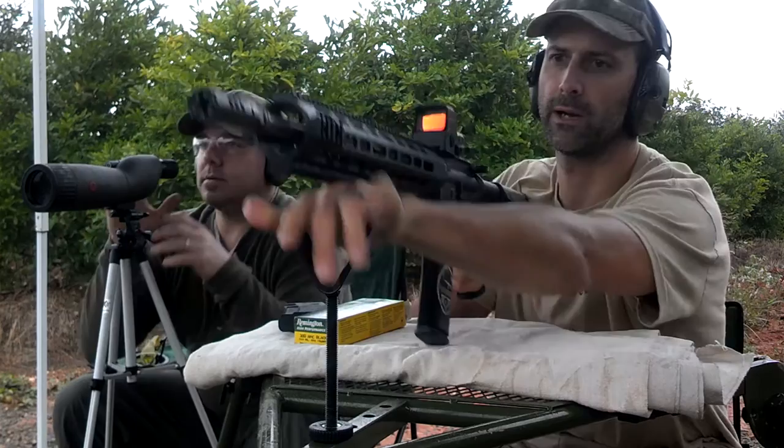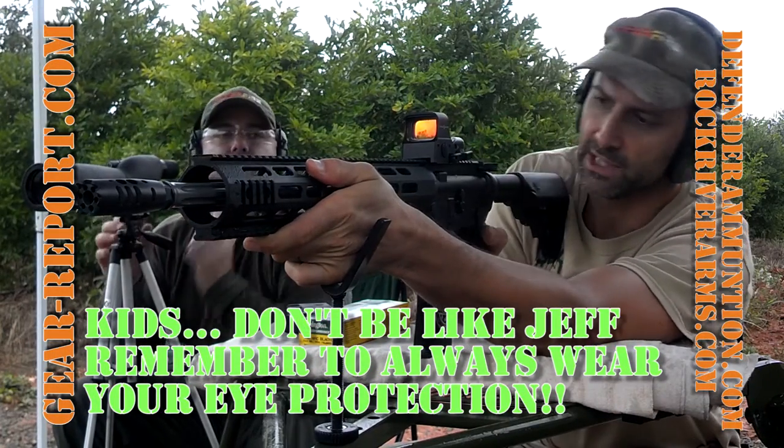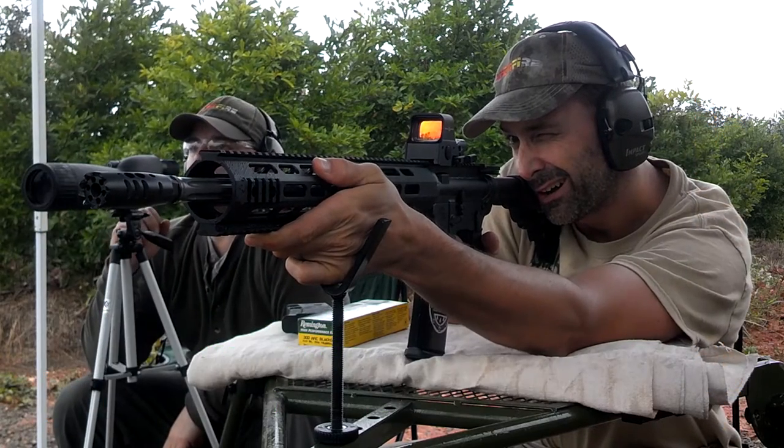There we go — no magnification, no mag at all. We just put that circle right on the middle of the target.